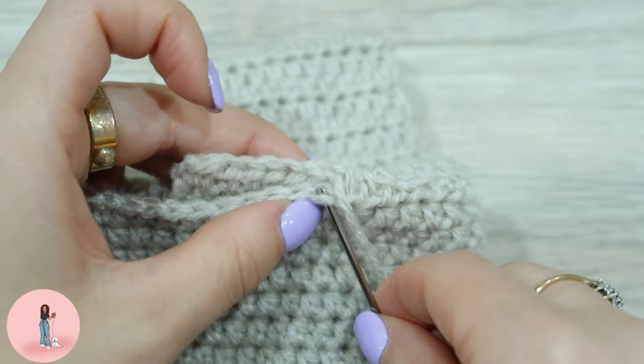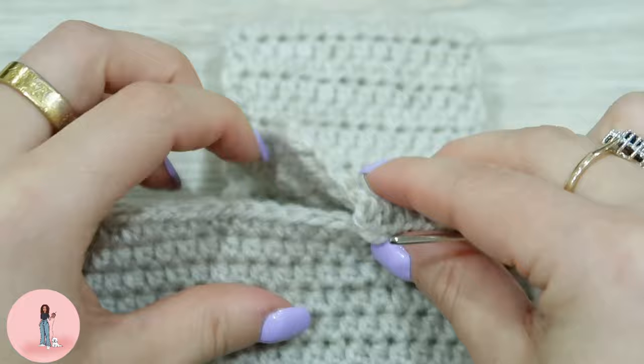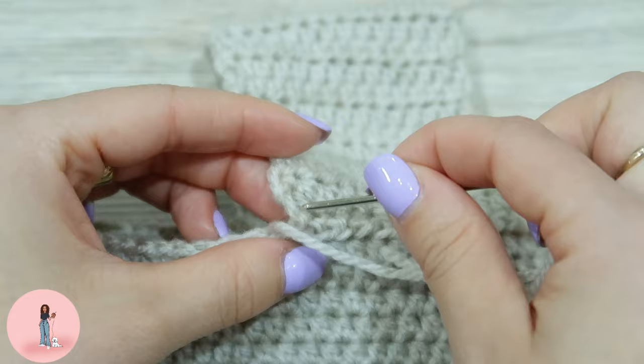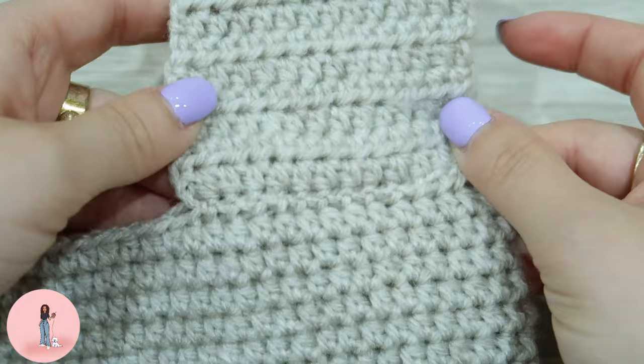You don't need to pull tight until you've got to the end. On the last stitch you can go through both loops, then pull tight. You can see here it's a seamless stitch — you can't tell that we've actually sewn it to the bag.